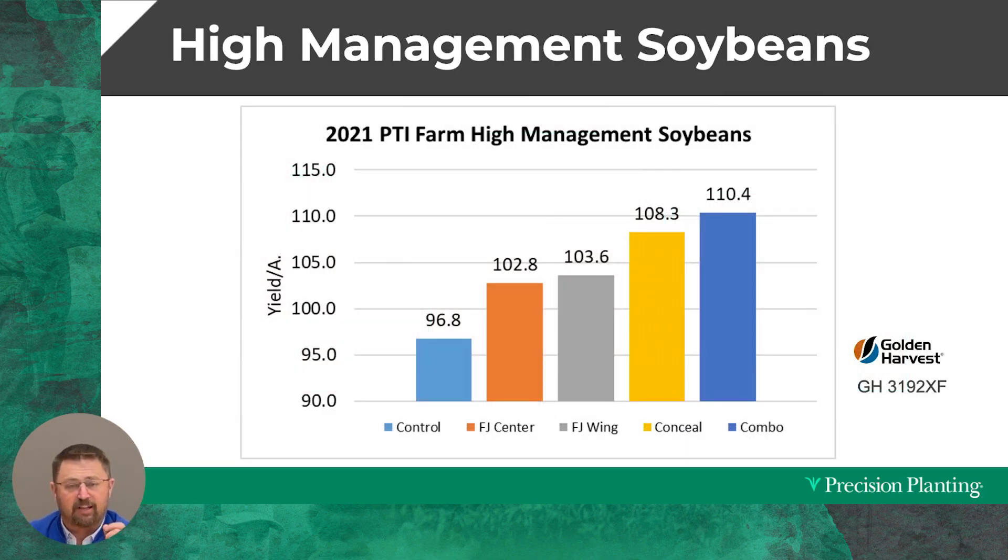But it wasn't the highest yield in the study. The highest yield came from doing everything — dry fertilizer in the fall in the bottom of our strip, then implementing the five-point touch liquid programs: FurrowJet center, FurrowJet wings, and Conceal, using the whole program as a relay program. Yes, I've got three tanks and pumps on the planter. Some argue that's way too much, but if we can direct these fertilizers into the right spot to feed these soybeans, we get a nice yield response.